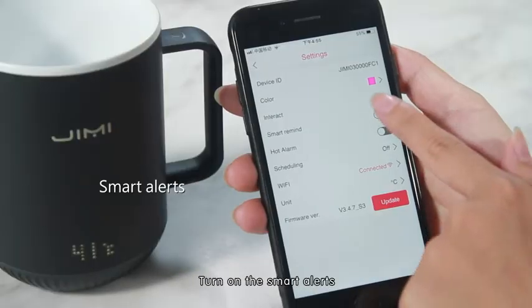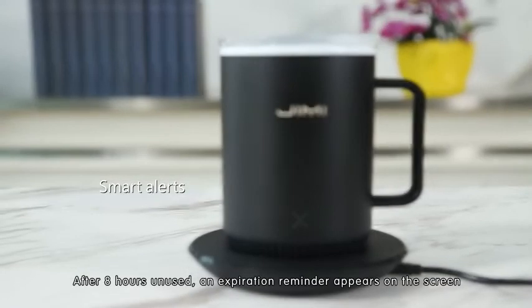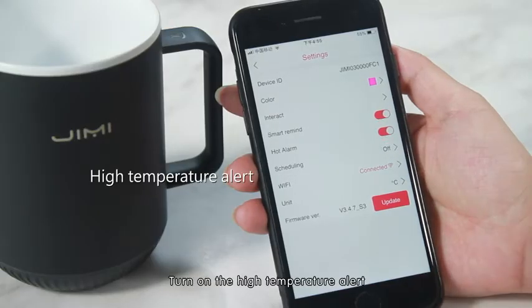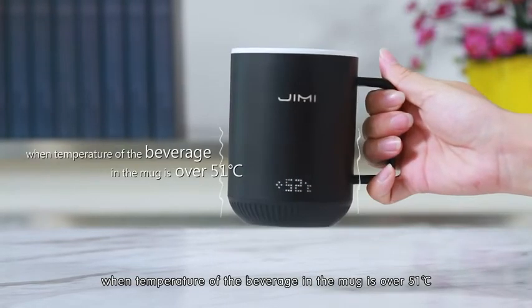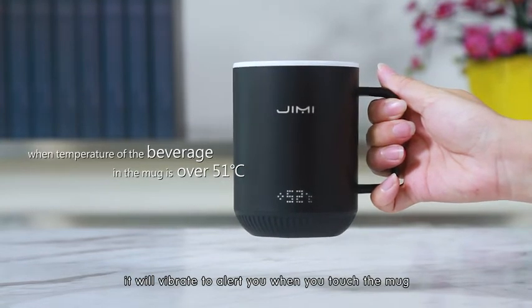Turn on smart alerts: every two hours, the mug will vibrate to remind you to replenish water. After eight hours unused, an expiration reminder appears on the screen. Turn on the high temperature alert: when the temperature of the beverage exceeds 51°C, the mug will vibrate to alert you when you touch it.